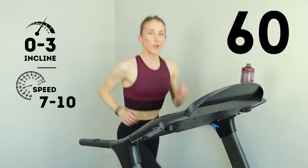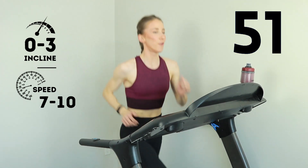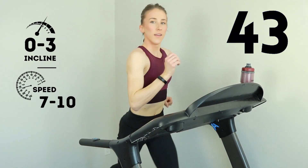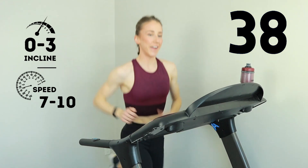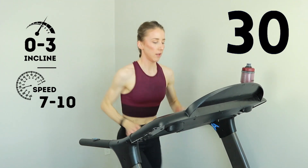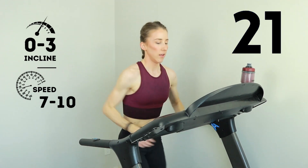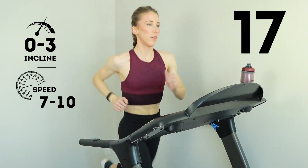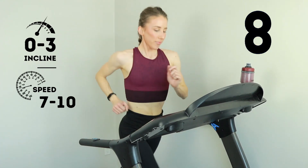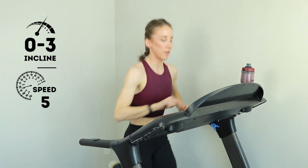One more minute. Come on, remember that form — it's going to help you through. Distract the mind, don't think about the time, we're almost there. We got about 30 more seconds. Here we go, come on. Shoulders down, confidence up, we're almost done. Final 10. Show me three, two, one. Level down for 30.